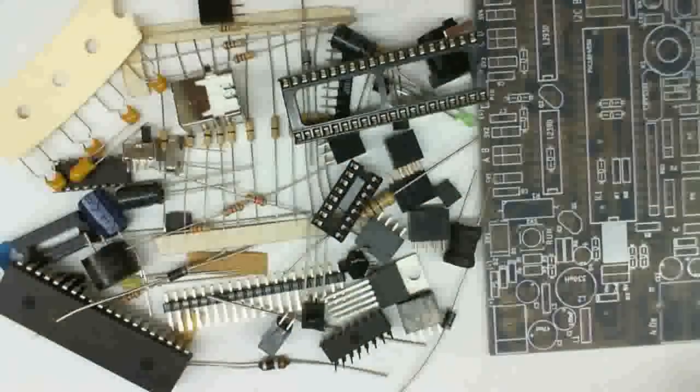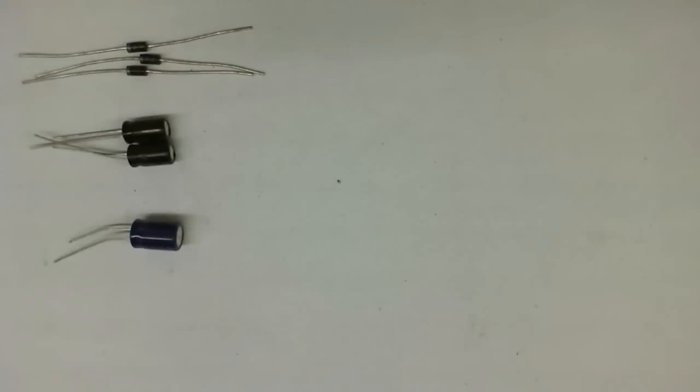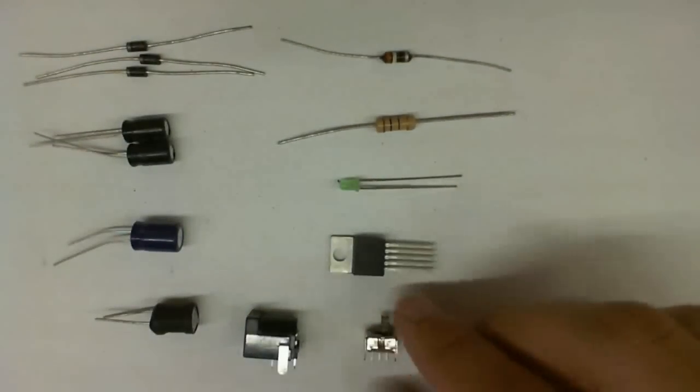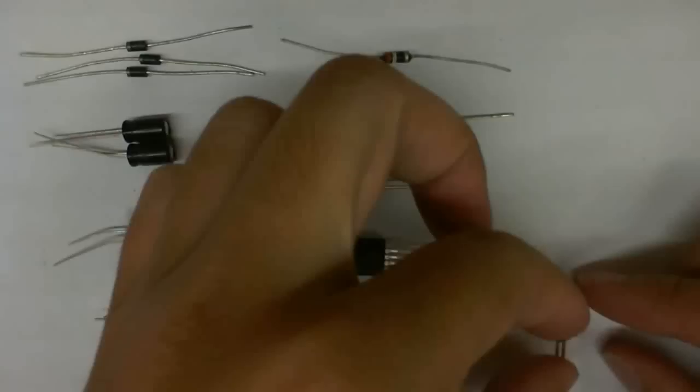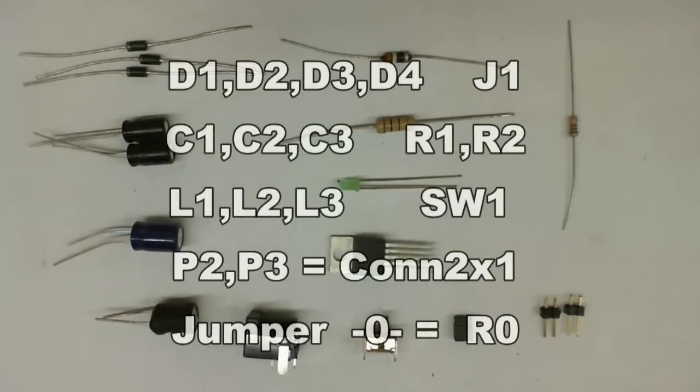You would notice that we use all through-hole components, which means that it's quite easy to solder and it doesn't require high-end soldering equipment. The first step that we recommend is for you to assemble the power supply. I don't think it's a good idea to assemble the entire board all at once, because if there's a mistake, it might be very hard to debug. So here's a list of components that you need to put together the power supply, and please refer to the bill of materials for each component.